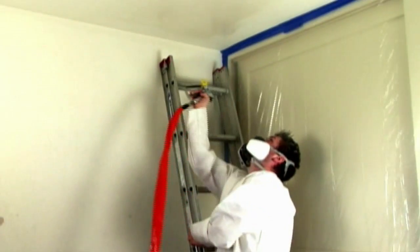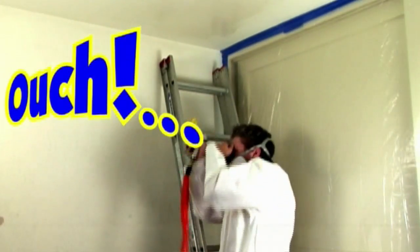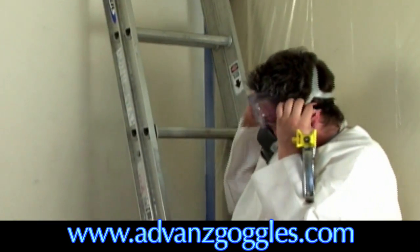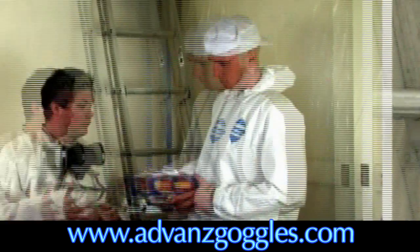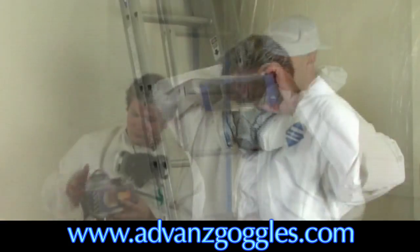Do you know what it's like to get back spray in your eyes? Ouch! Regular safety goggles are useless. Advanced goggles are designed specifically for spray painting.